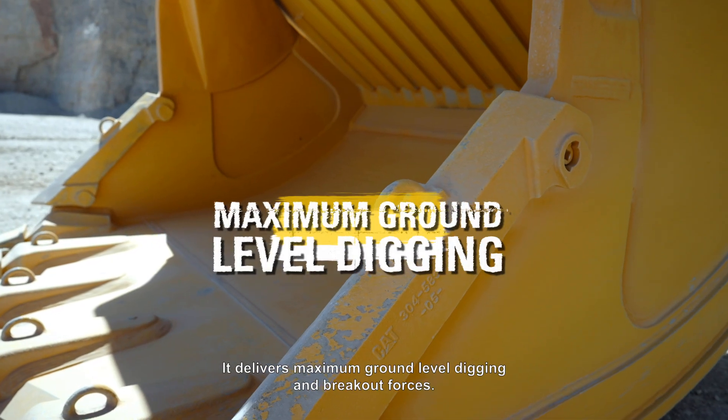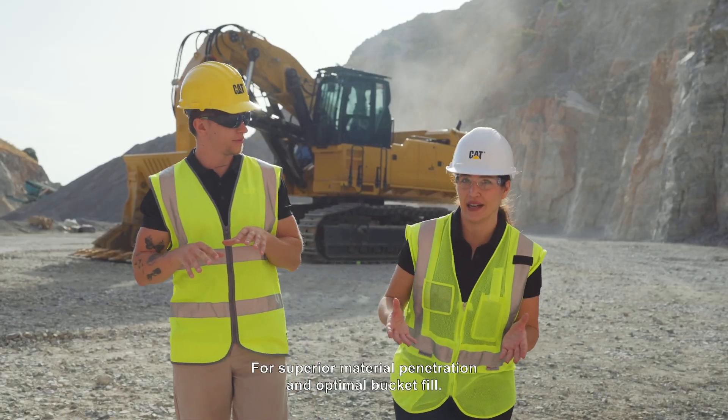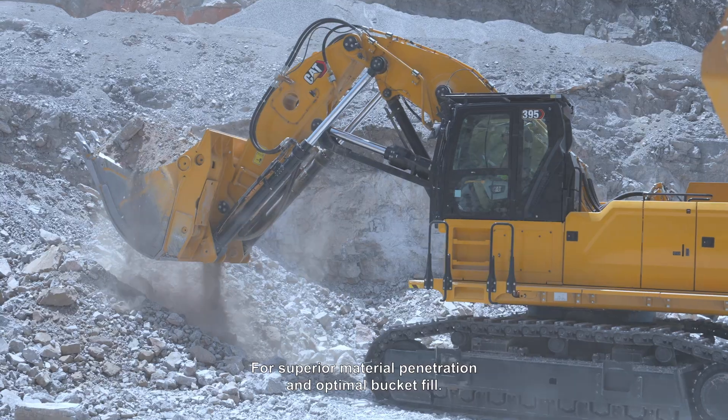It delivers maximum ground level digging and breakout forces for superior material penetration and optimal bucket fill.